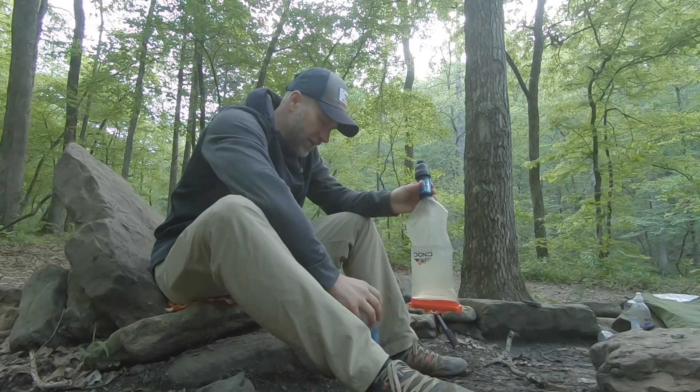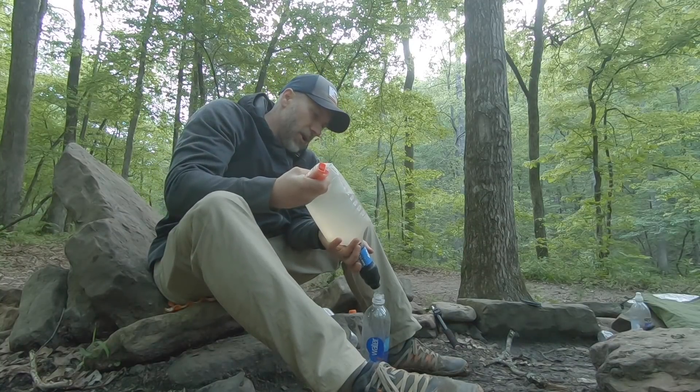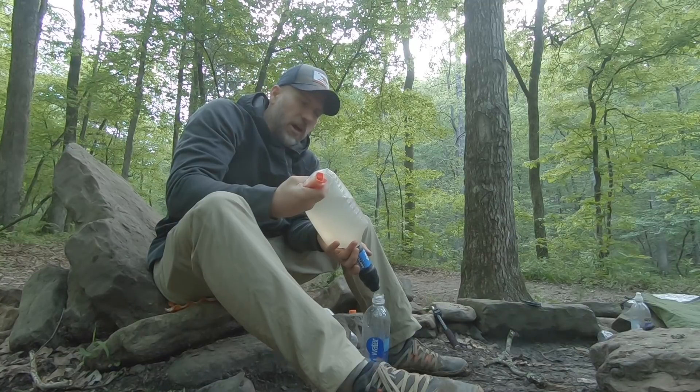I did a little bit of talking on the last video about sanitary habits and people contracting what they perceive to be waterborne illnesses — giardia or cryptosporidium. I don't think it necessarily is that. I think it's a lack of hygiene, a lack of sanitary practice out on the trail. By having these wipes you can really help keep yourself clean, keep yourself sanitary, and make sure you're avoiding some of those situations.